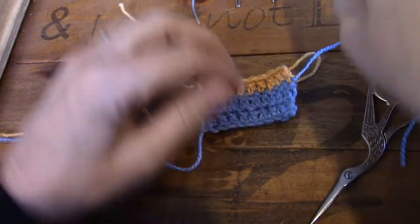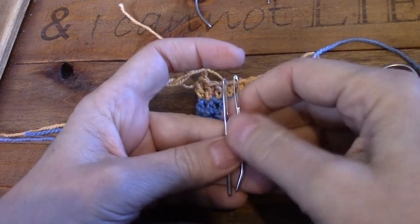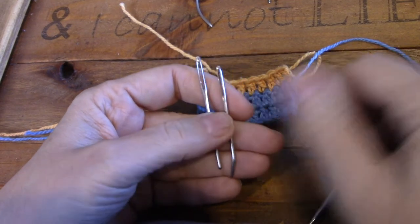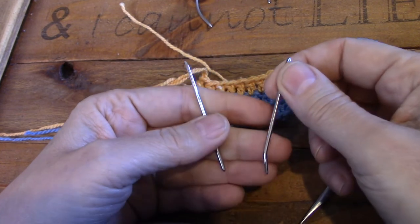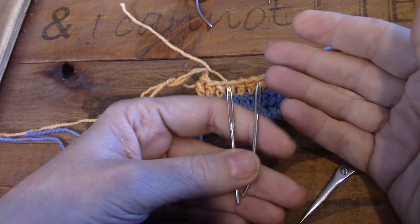Let's talk needles for a moment. These types of needles are what you will find in a yarn shop. They are big and they are blunt - they've got blunt tips. This one has a little bit of a bent foot which makes it very nice to work with.